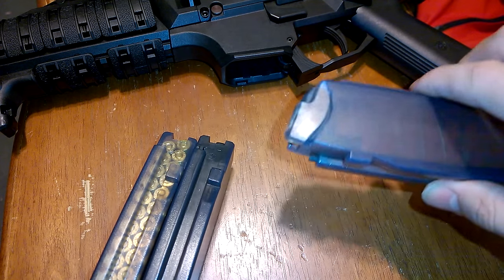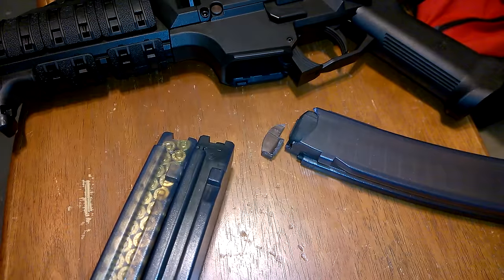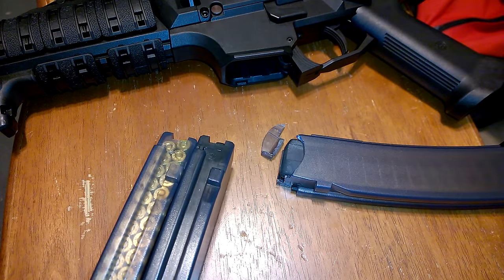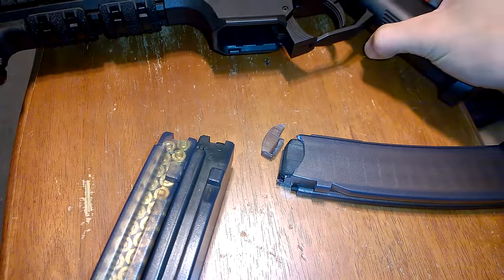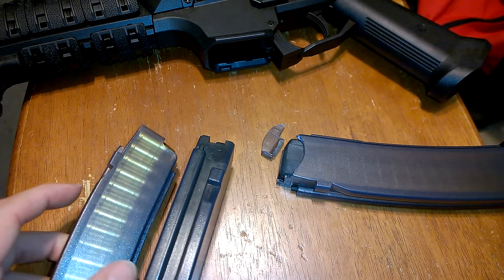CZ Scorpion magazine lips cracking. So as you may know, I uploaded a video a couple months back about CZ Scorpion magazines being complete pieces of shit, and I was corrected. The CZ Scorpion carbine — if you're looking at buying one or got one — you may have heard about the issues with the magazine lips cracking.